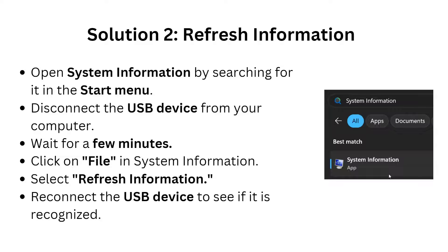Solution 2 is to refresh system information. First, open System Information by searching for it in the Start menu on your PC. Then disconnect the USB device from your computer and wait a few minutes. Click on File in System Information and select Refresh. Reconnect the USB device to see if it is recognized.